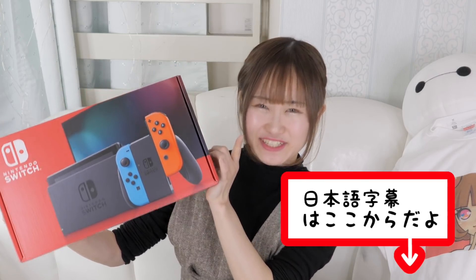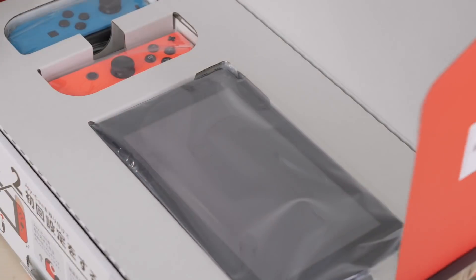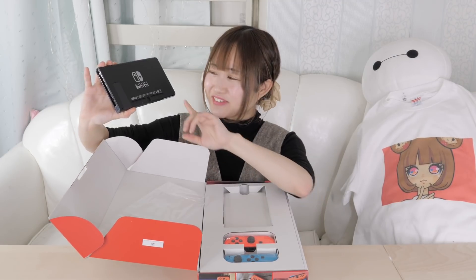I have a brand new Nintendo Switch for you! Hey guys, it's me Minori and my pet Baymax, welcome back to my channel. I have a gift for you guys today - a brand new Nintendo Switch, completely new. I haven't even unboxed it yet. Let's just unbox it together! Oh my gosh, look at it, it's completely packaged, it's so pretty.